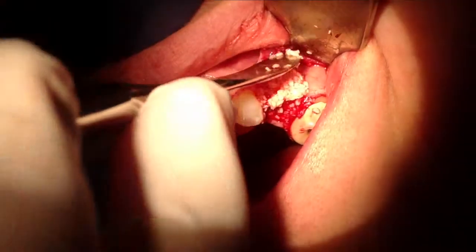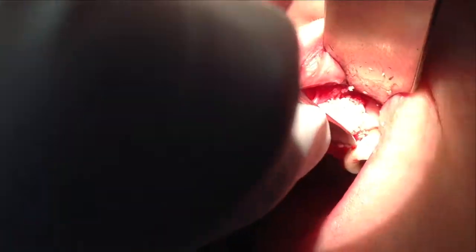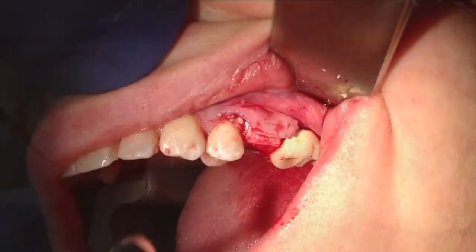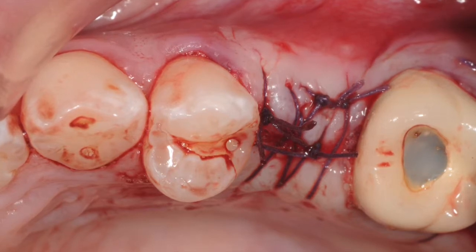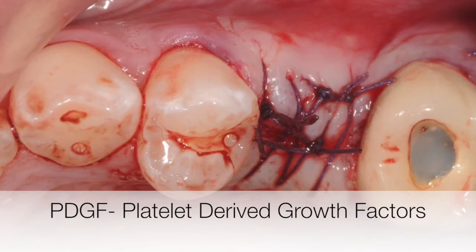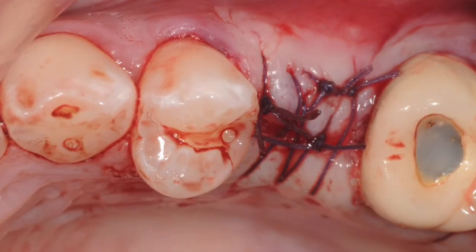Next, mineralized freeze-dried bone was packed into the site, with caution not to extend it beyond the sinus floor level. The lateral aspect was also grafted further and covered with a resorbable GTR membrane. For closure, a very small amount of periosteal scoring was necessary to release the flap and allow tensionless closure. PDGF is highly recommended in such cases, which helps with the healing process and maturation of the soft tissue. The site is allowed to heal for about four to six months before a new implant is placed.